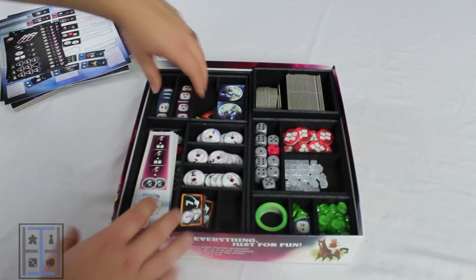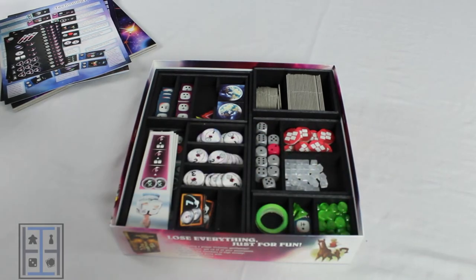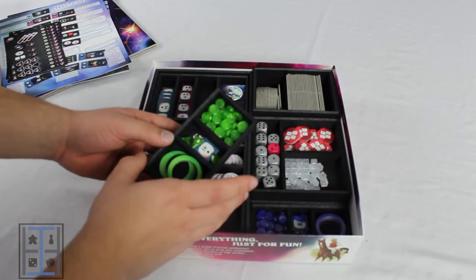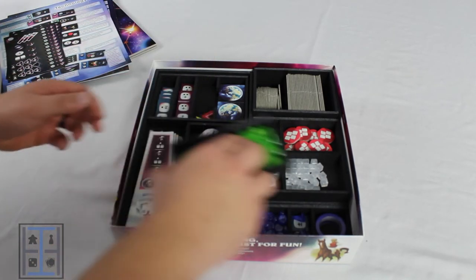All right, and there you go. Things I think they did really well — I really love these player trays that pop out that just give each player the ability to have everything contained right here, have this in front of them, keep the table clean, and just really quick start from there.